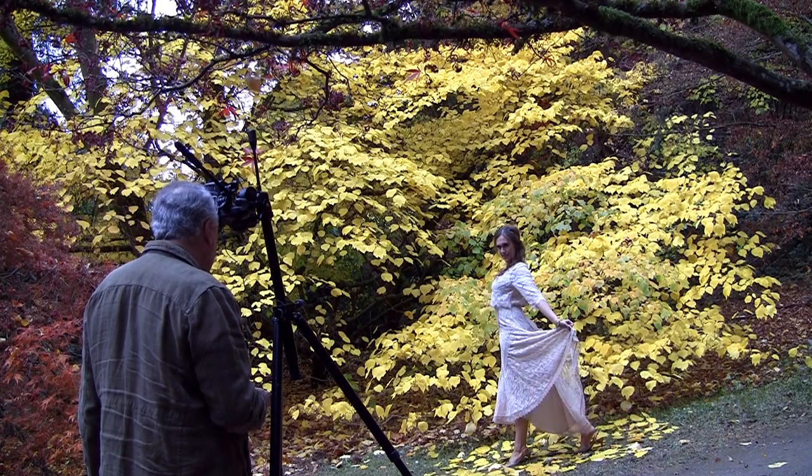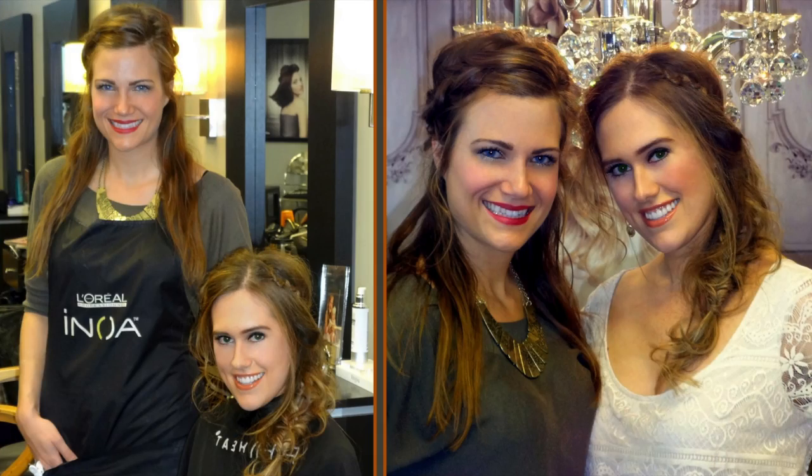It's me, Katherine Chloe Cahoon. Today I'm going to show you the steps to creating a Blake Lively look with the help of my friend Janelle, the braid goddess.